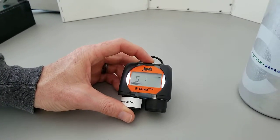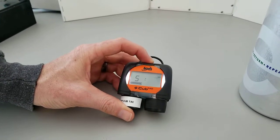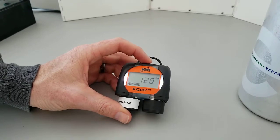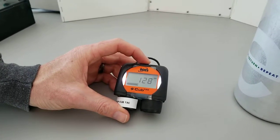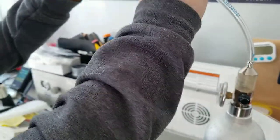We're on to the next stage, which shows an 'S' on the screen — the S is for span. We'll do the same again and press the button to proceed. The unit shows us a digital representation of the signal.